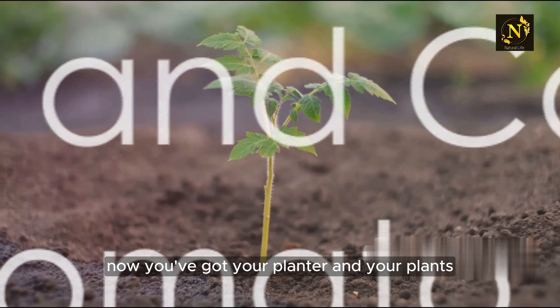Now you've got your planter and your plants, it's time to get planting. Fill each compartment of your vertical planter with high-quality potting soil. Plant one tomato plant per compartment, ensuring it's deep enough for the roots to spread out.